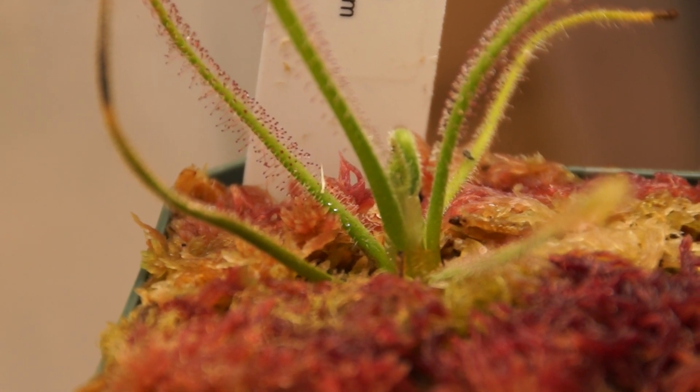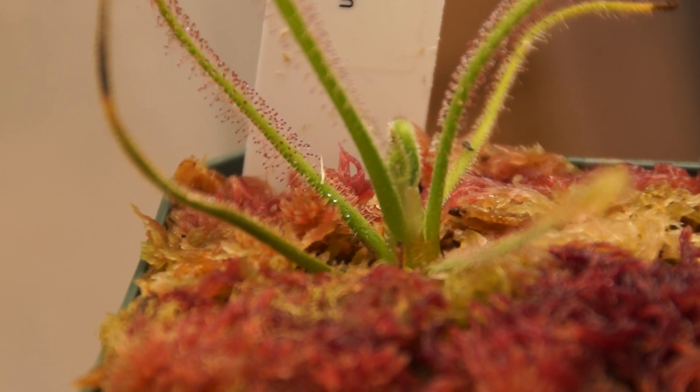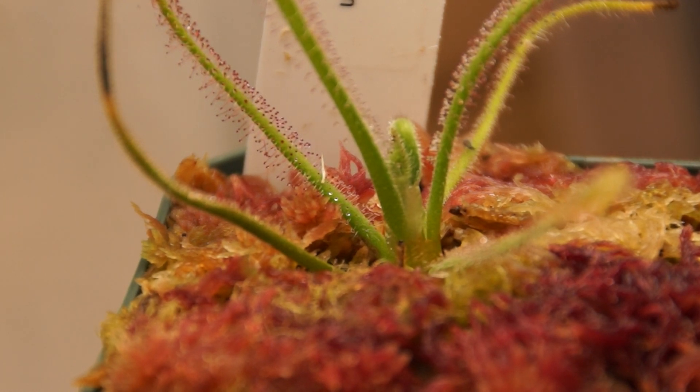Hello YouTube and welcome back to the channel. Today I'm going to do a carnivorous plant update. A lot of new stuff going on, so I'm pretty excited to show you guys some of this stuff.